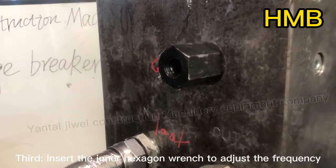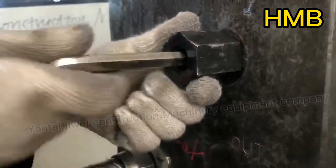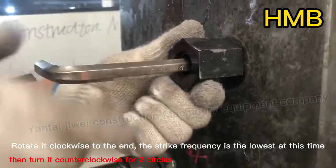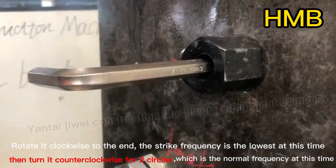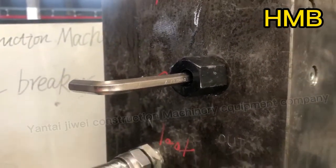Third, insert the inner hexagon wrench to adjust the frequency. Rotate it clockwise to the end — the strike frequency is the lowest at this point. Then turn it counter-clockwise for two circles, which sets it to the normal frequency.